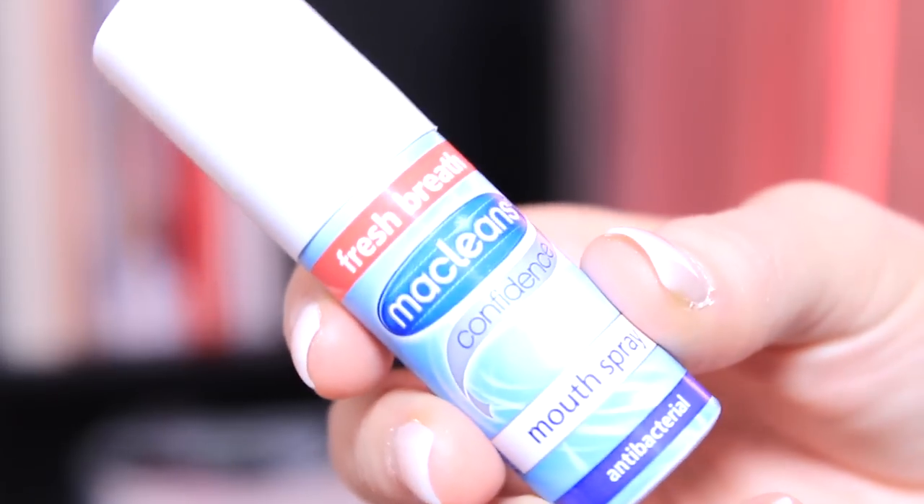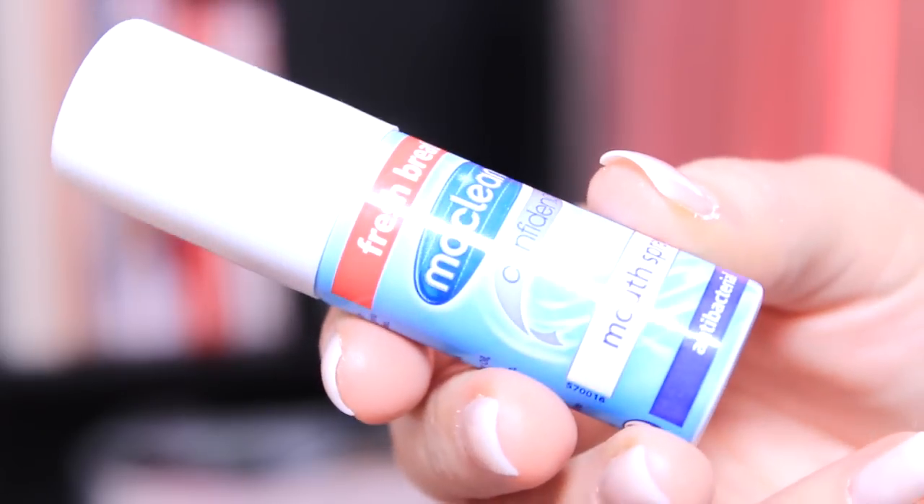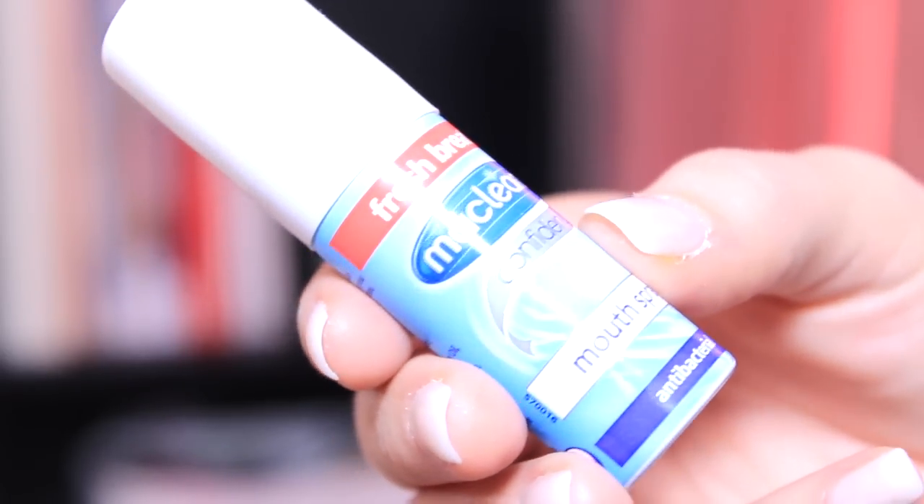When you want to put your braces back in, I tend to use a breath spray — just an antibacterial mouth spray. It's clear, which is really important because you don't want to use any coloured ones as they can actually stain your braces. Spray once on either side and when you pop them back in you'll get a nice minty taste. I also keep this in my handbag because you can't have mints or chewing gum, so if you want to freshen up your breath on the go, it's a really good idea to have a mouth spray with you.